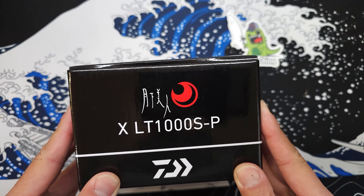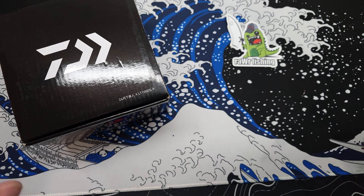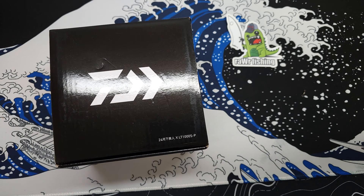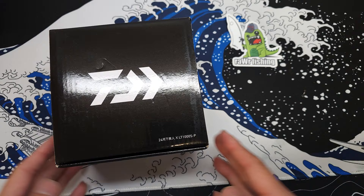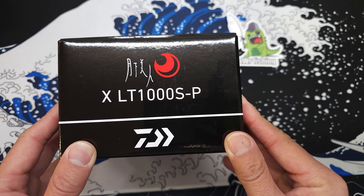This is the Gekibijin X from Daiwa, a JDM reel. I got it from Amazon — they're selling Japanese reels directly from Japan, so you get a huge discount due to the currency conversion. So for my spinning fans, once again this video is dedicated to you. Let's get this video started.